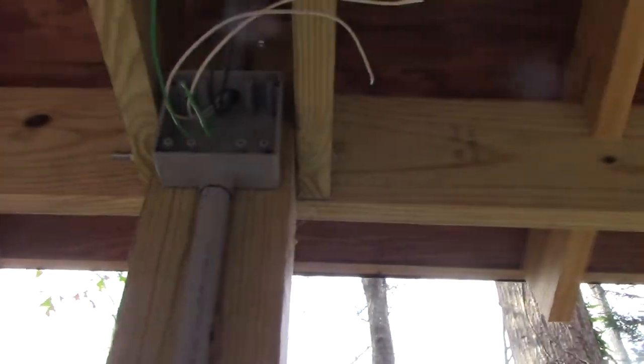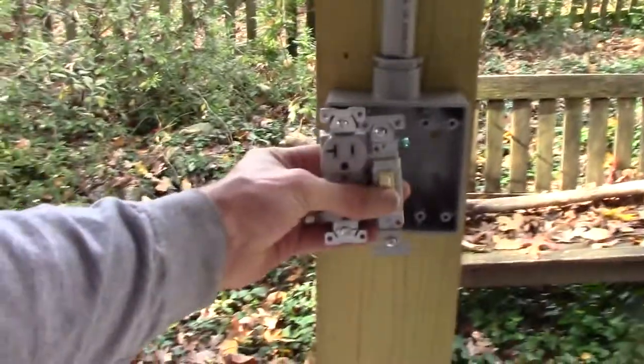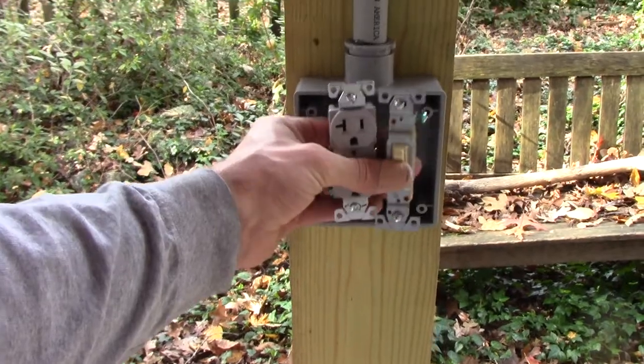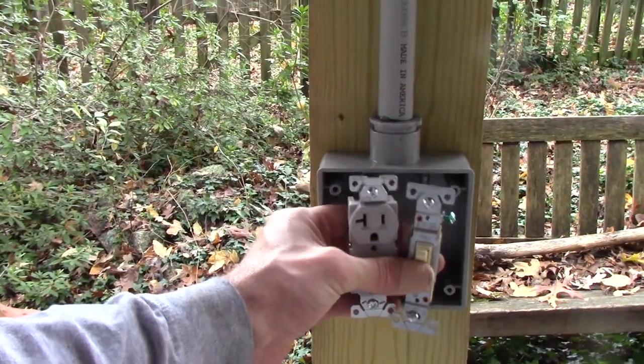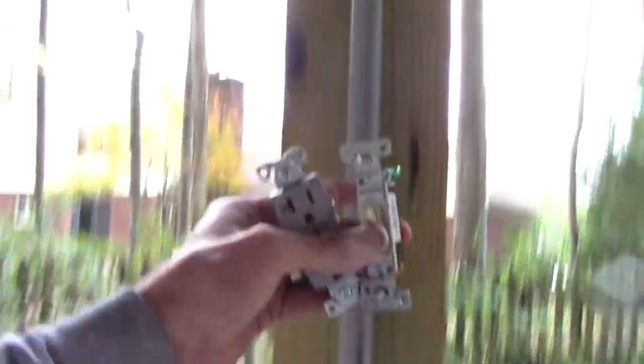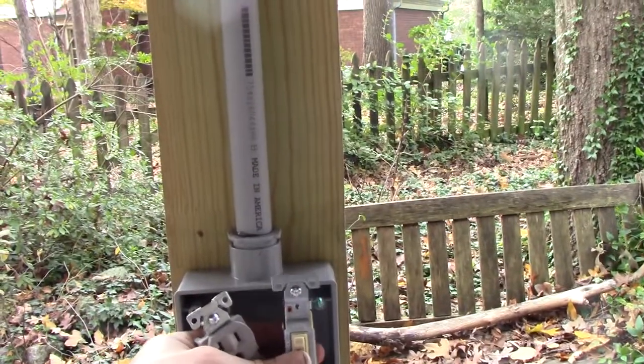So here's my plan: I'll put two duplex receptacles in that box. Then down in this box will be a switched outlet and another duplex receptacle — this one will be hot all the time, and the switch will control one of the receptacles out there. So I can tie lights into that and you can come out here and flip the switch and you'll have light.